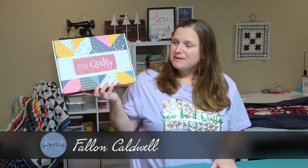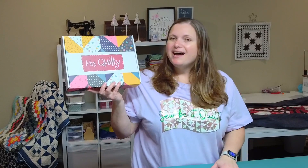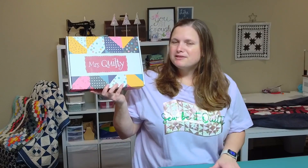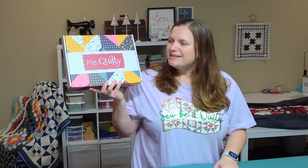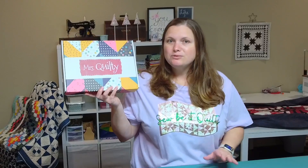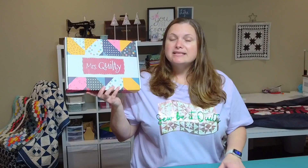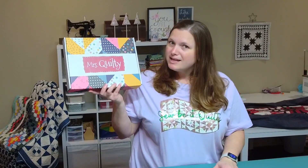Hi everyone, I'm really excited today because I have another unboxing for you. This one is new to me — it is the Mrs. Quilty Box. I actually heard about this box from a subscriber to my channel. I really want to thank her for pointing it out to me, because inside this box is 14 to 16 fat quarters and also a magazine that comes with patterns to use with the fabric, as well as templates and other things you might need.